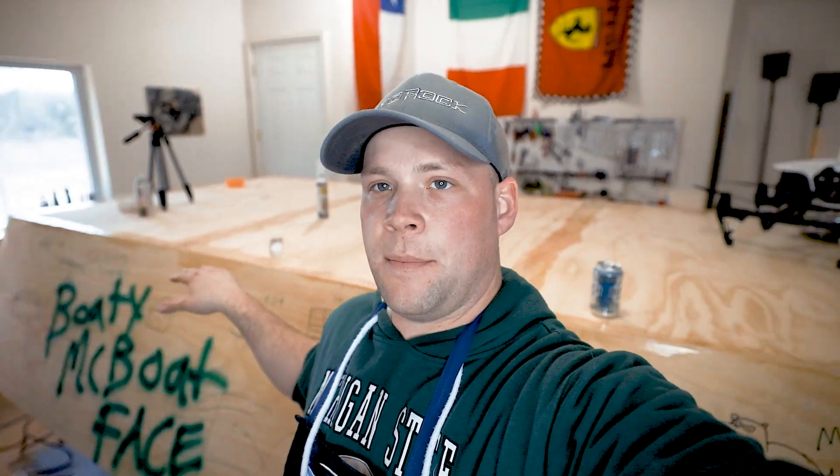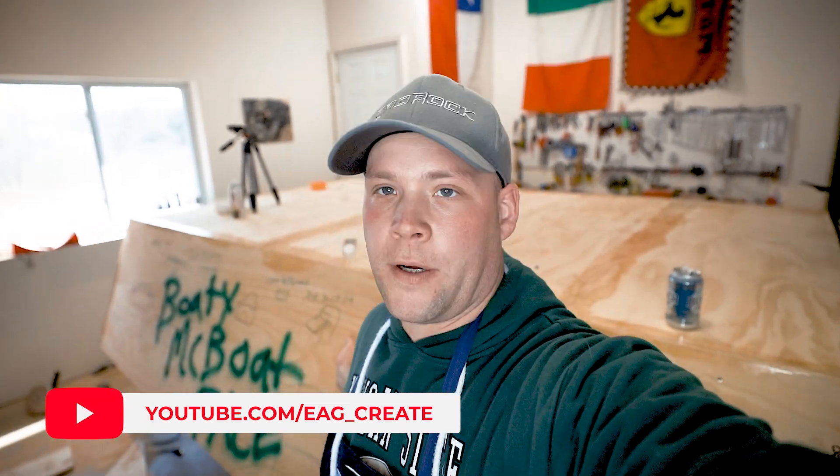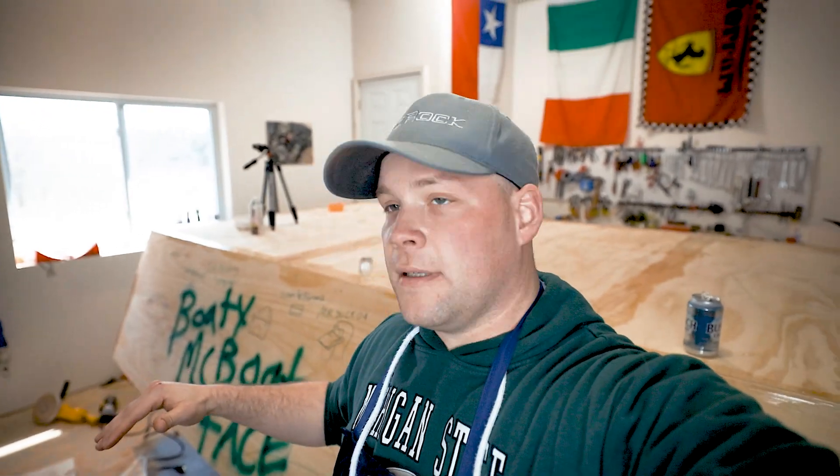I just got done putting epoxy on all the seams and all the edges, so it should be technically watertight now. The wood is not marine grade plywood, but now I'm going to get the Total Boat fairing compound, fair everything to make sure it looks nice and even, and then I'm going to hit it with some fiberglass.